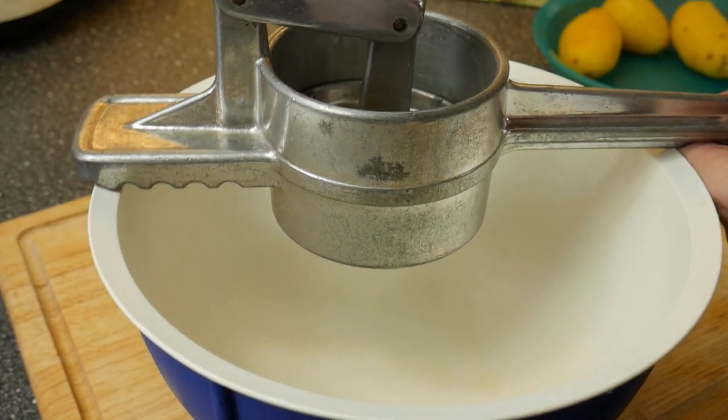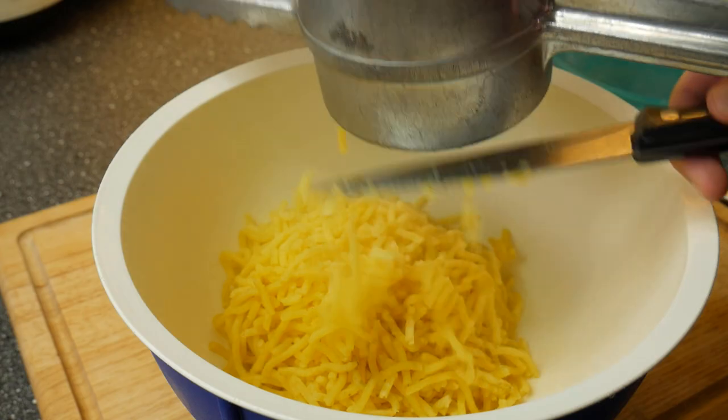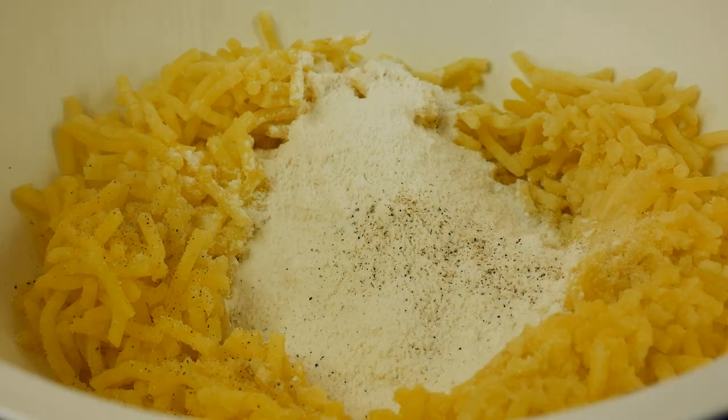Press the hot potatoes with a potato press. If you don't have a potato press, you can use a spaetzle press like me, or just mash the potatoes. Add egg yolk, semolina and flour to the mashed potatoes.